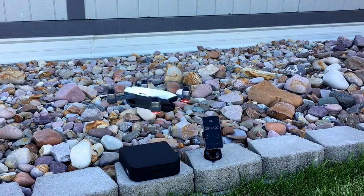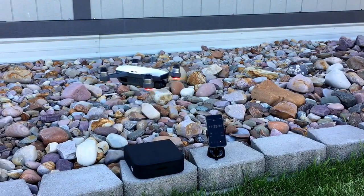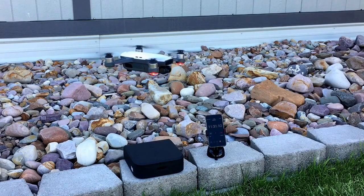So I'm at nine minutes and 30 seconds and I got the low battery warning — it's landing in 10 seconds.